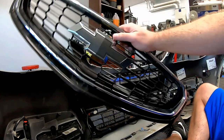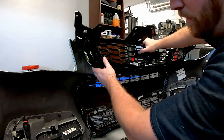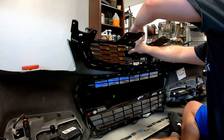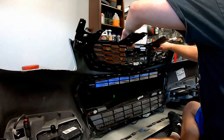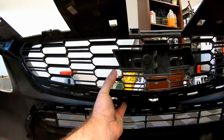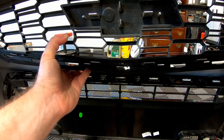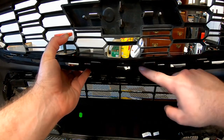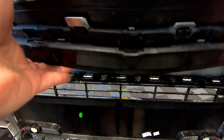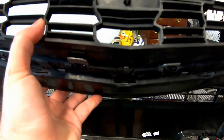Here is the 16-17 grille. We'll show you what lines up and what doesn't. The very outermost ones line up, and these all line up. Like I said, the only ones that aren't going to line up are the very middle. The 14-15 has one slot for one tab on each side, while the 16-17 just uses this center piece. What we're going to do is set the 14-15 grille next to this one, mark it, and see what we need to modify.